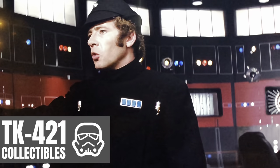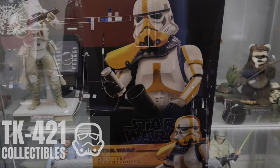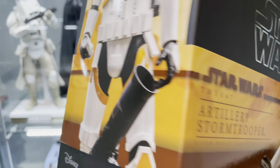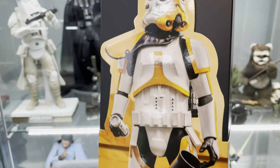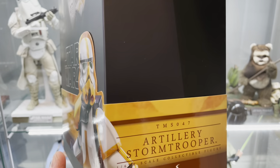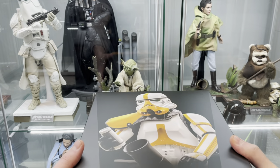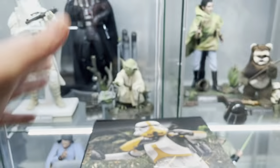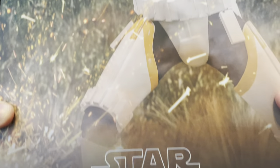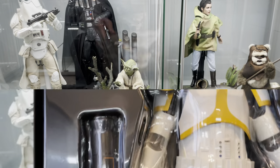Let's have a look at the box then. TMS 047 Artillery Stormtrooper with the band along the bottom — looking good. Looks like there's some good stuff with this one, some good accessories, backpack as well. I guess the question is just whether Hot Toys are releasing too many troopers. Can we have too many troopers? Let's have a look. That's quite a good chucking-a-grenade action shot, and here's the figure.